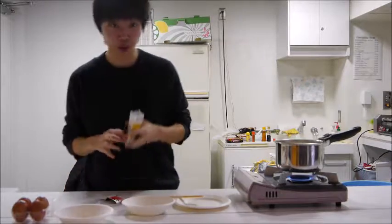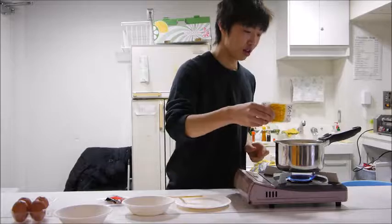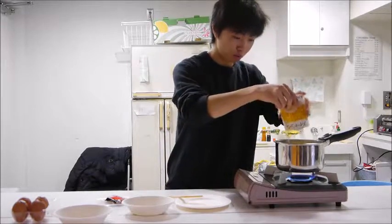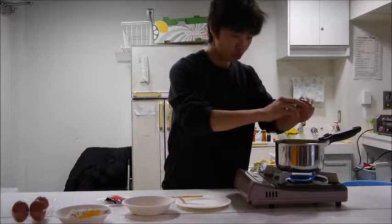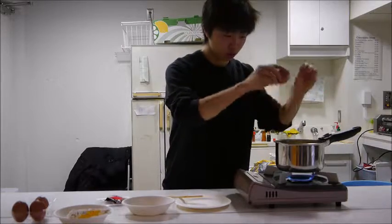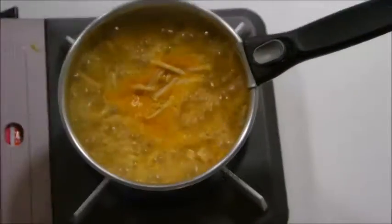And we're going to add some corn as well. And eggs. Folks, ramen. It's easy. Alright, let's go.